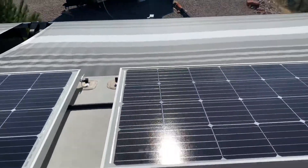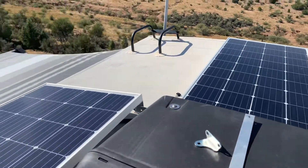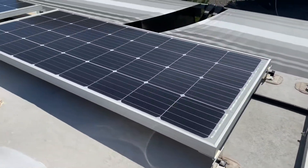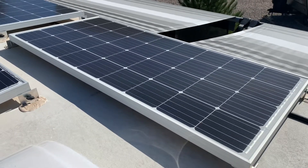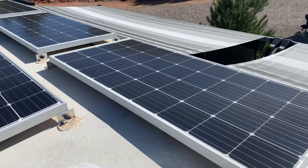In wintertime, when we go boondocking and whenever we're using solar, it's a pretty good chore to tilt all these panels to face the southern sky to get the best yield of solar.